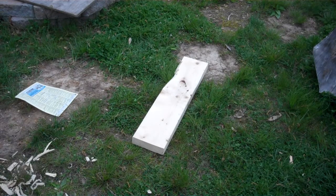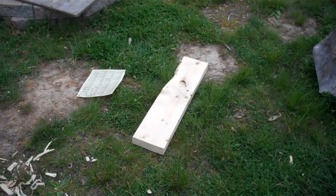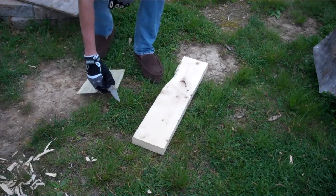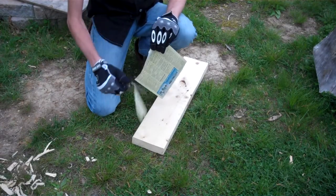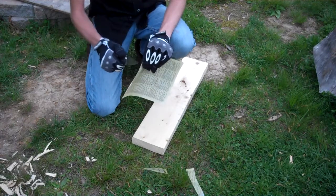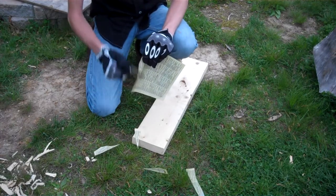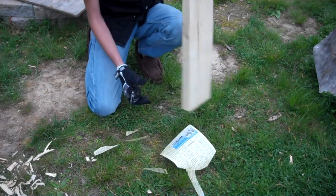Hey everyone, this is NextArcher, and I'm going to be testing the Spyderco Paramilitary 2. First off, the sharpness — extremely sharp, as you can see right there, and that's phone book paper.